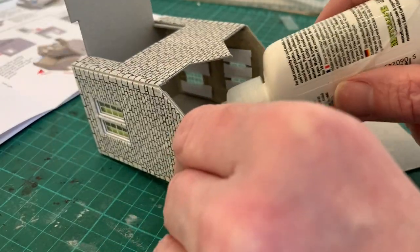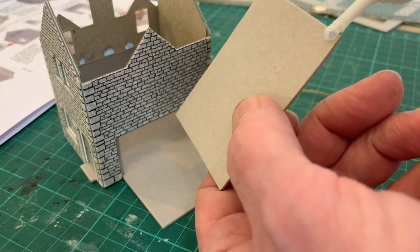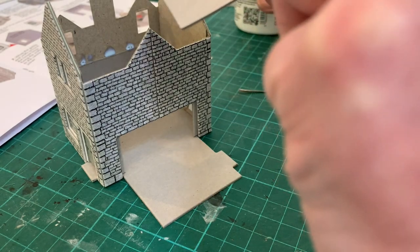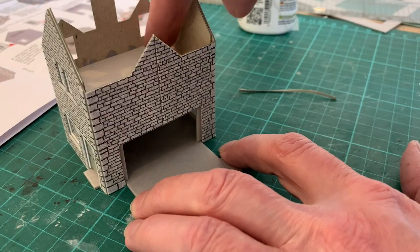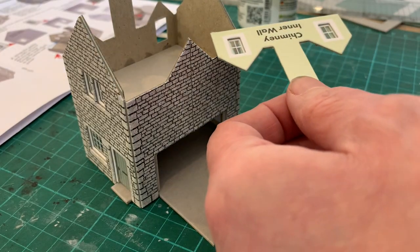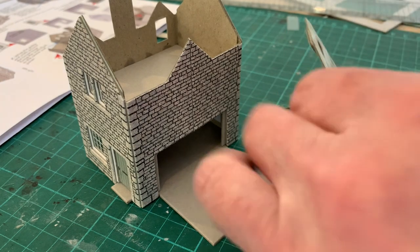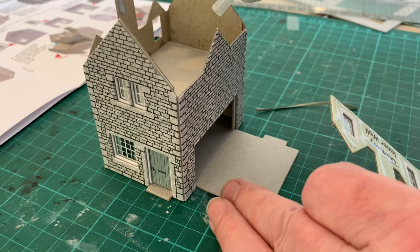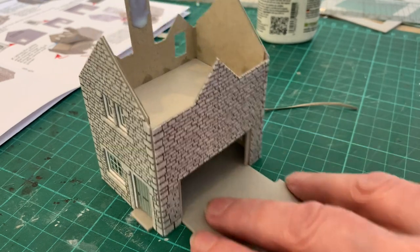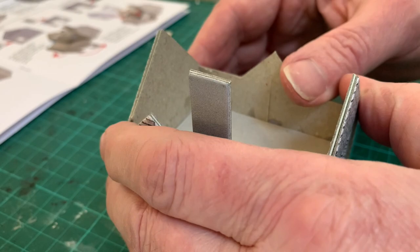We now come to the slightly fiddly ceiling, which we need to find on our strengtheners sheet, before gluing it in on top of the inner strengtheners. To avoid getting glue everywhere, I find applying beads to the inner walls and gluing along the edges of the ceiling works best. With the ceiling in place, I'm turning my attention to the upper story, starting with the inner wall with the dormer windows. To give myself something to hold on to on the inner wall, I'm gluing the inside of the chimney piece before carefully putting it into place, making sure the tops of the dormers are all lined up.